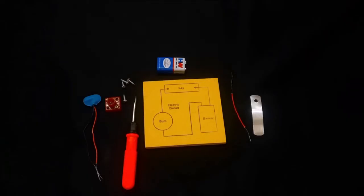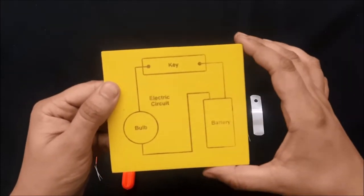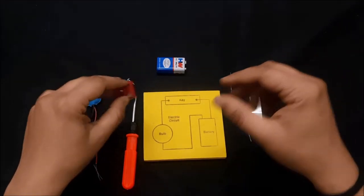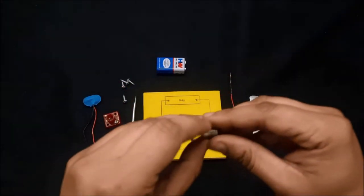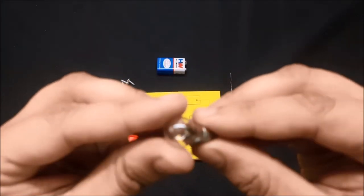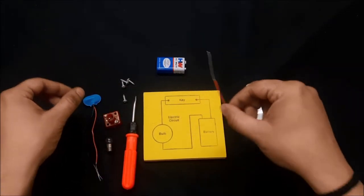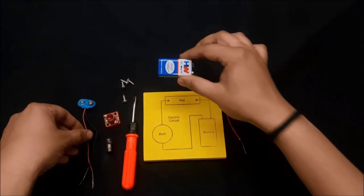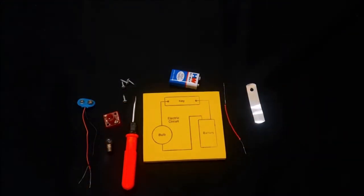Today we are going to do an activity: electric circuit with switch. In this activity we need a base with the circuit diagram printed on it, one bulb holder, one bulb, one switch, wire, battery cap, a 9-volt battery, screws, and a screwdriver. Let's start this activity, but before we begin, let me tell you more about the components we are going to use.